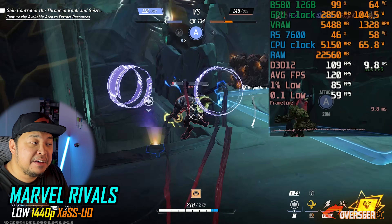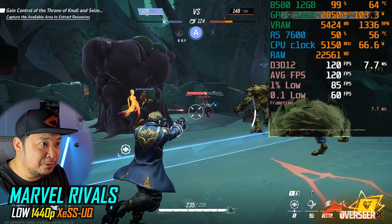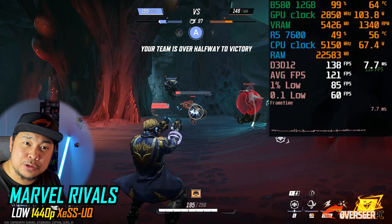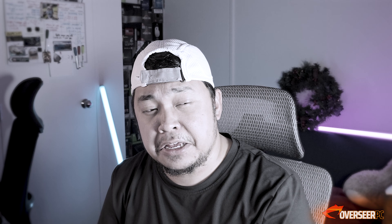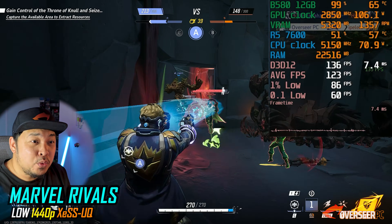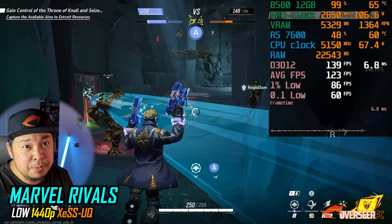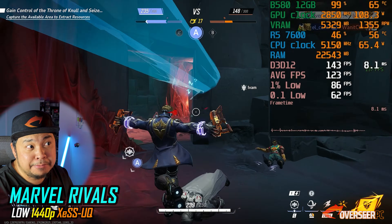For hero shooters, starting with Marvel Rivals. I've switched from Wolverine to Star-Lord since I kept dying with Wolverine — at least with Star-Lord I'm getting some frags. We're getting about 120fps, average around 114fps, and lows at 83fps. Running competitive settings at 1440p with XeSS at ultra quality upscaling.